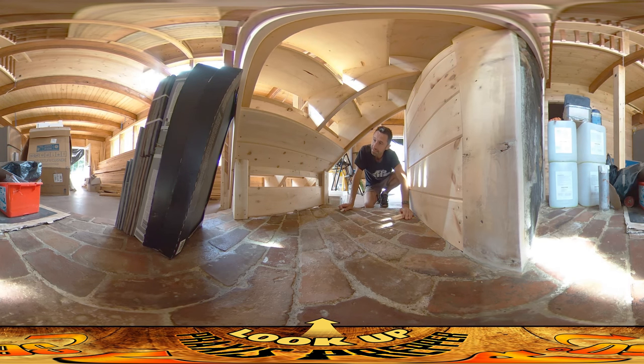I figured out this technique by watching a documentary about how the stones at Machu Picchu match each other really perfectly. People were suggesting it might have been done with a translating tool of some sort, where you follow the contour of one stone and make a mark on the other, and then chisel it away.